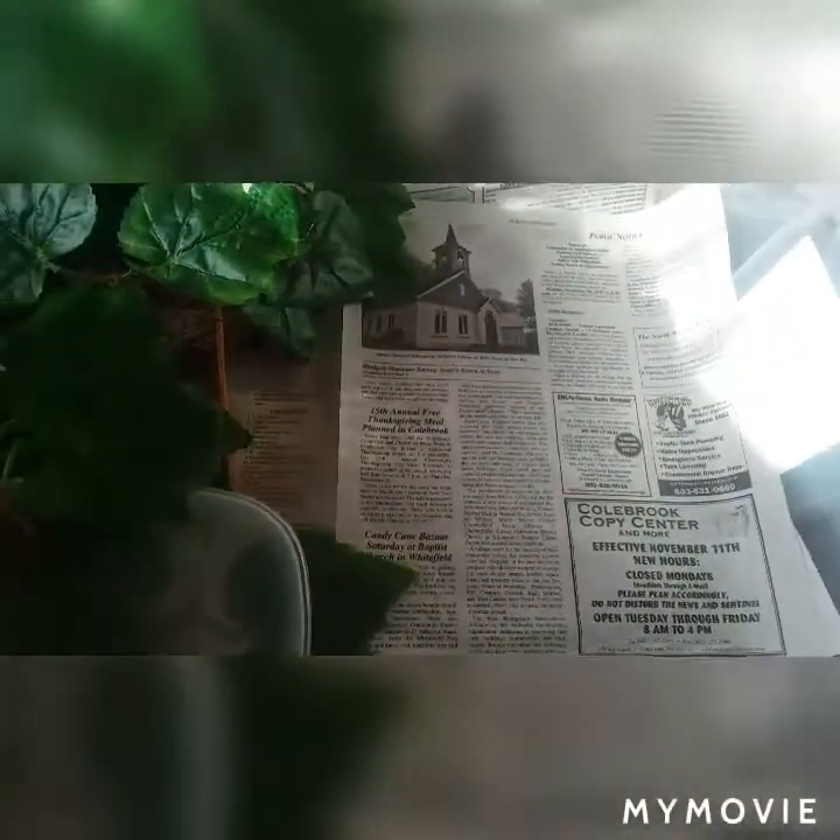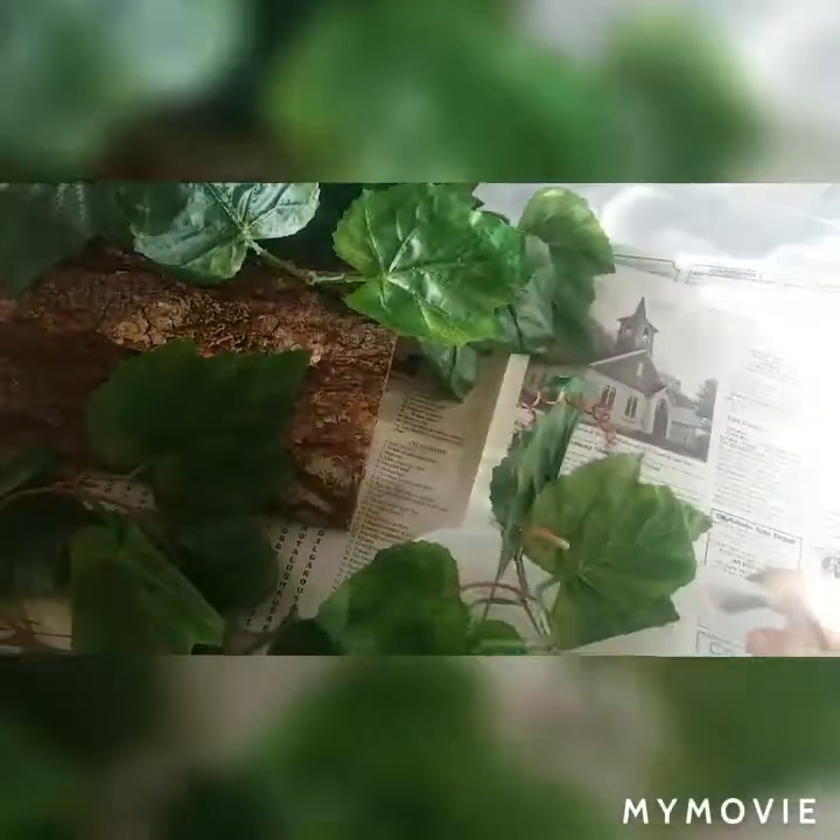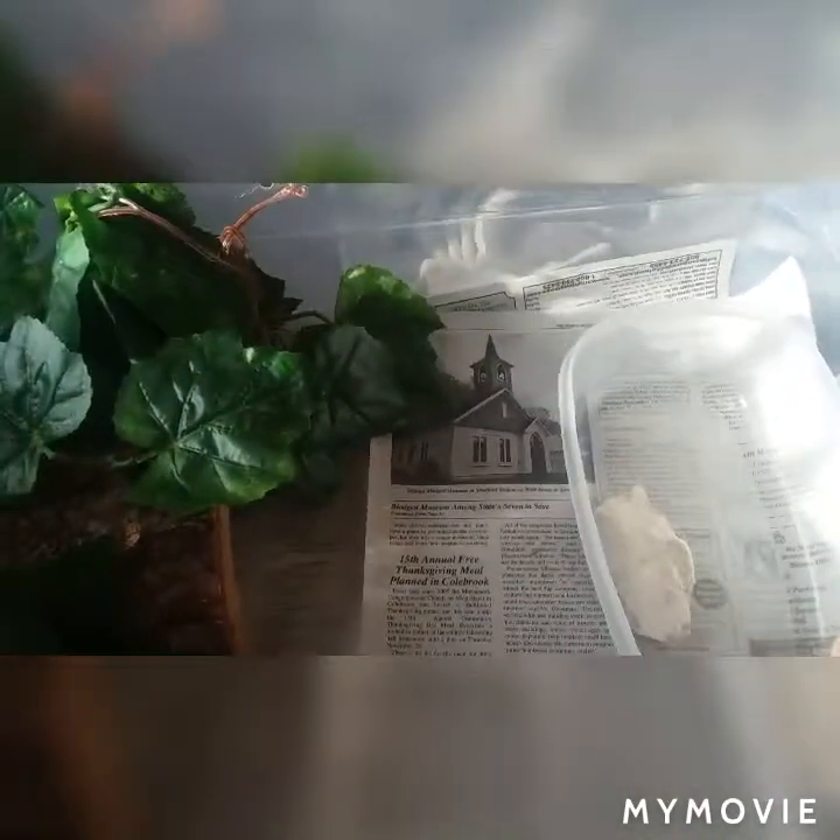I've used newspaper before, but I've also tried other things. This is all stuff that he recommends. And if you ask me, Vin Russo kind of knows because he's an expert and I'm not.